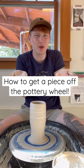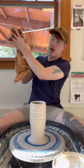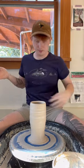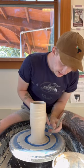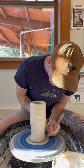So, how do you take something off of the pottery wheel? Once you're done throwing your piece, you gotta clean off your hands — I normally just keep a towel next to me. I normally take one of these wooden knife tools and I just make a small line on the bottom, cutting off some of the excess clay.